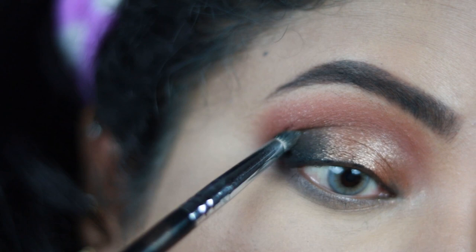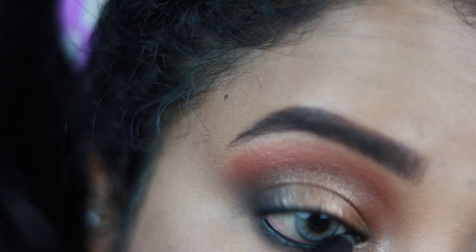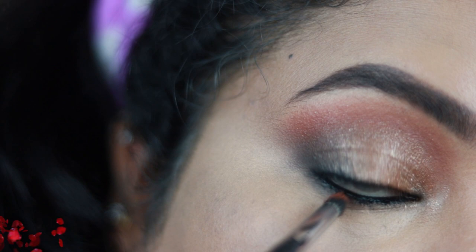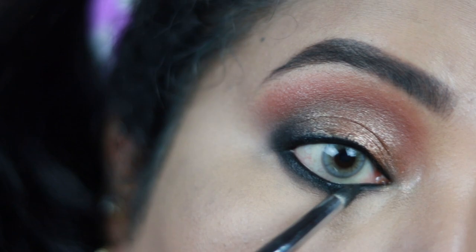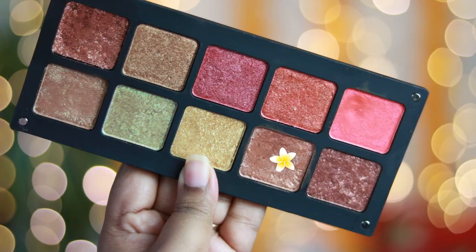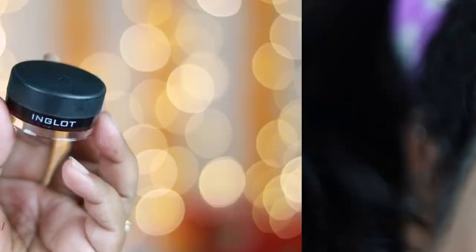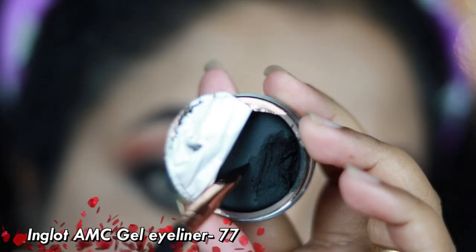Using my Faces Canada kajal one more time, I'm tightlining my upper waterline and my lower lash line, and applying it thickly on the lower lash line, which I'll smudge out using the brown shade from the palette. Whenever you smudge out kajal on your lash line, it creates a beautiful smoky effect which is perfect for occasions. I'm intensifying the outer corners one more time and reapplying the bronze shade on the inner third of my lower lash line to match my eyelid.